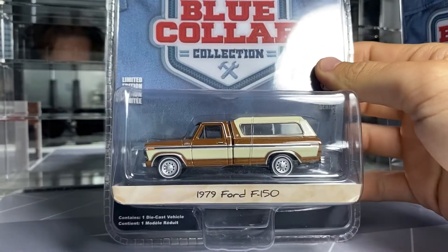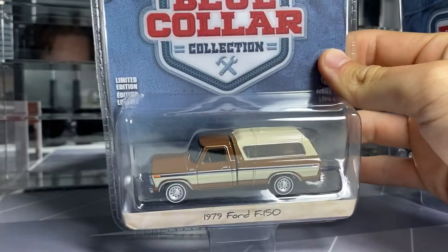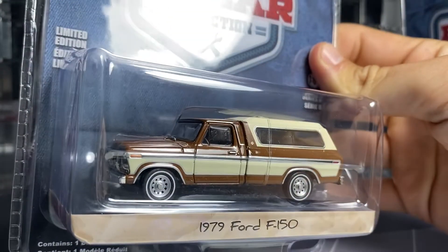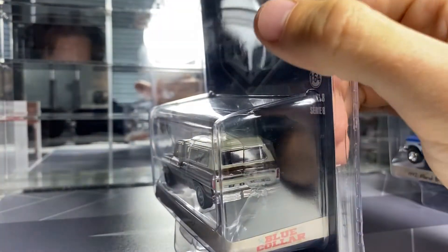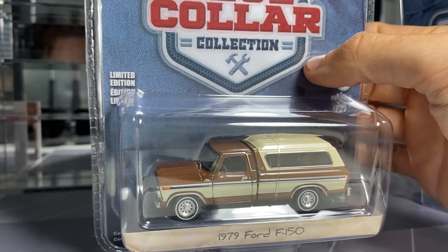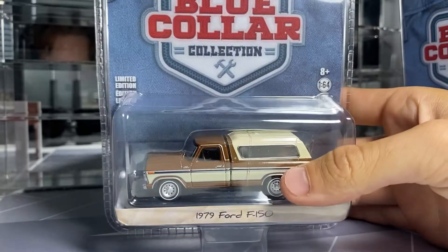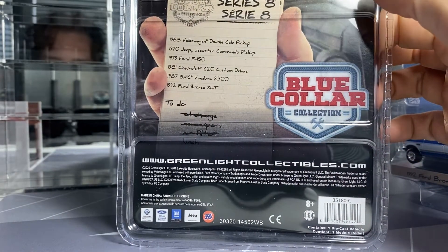The first one we'll look at is the '79 F-150. I love this brown — so '70s. A little white wall there, cool wheels. Yeah, one of my favorite truck castings from Greenlight. Something's pretty dang cool. They haven't changed the packaging at all from the Blue Collar Series. Pretty plain, pretty basic.